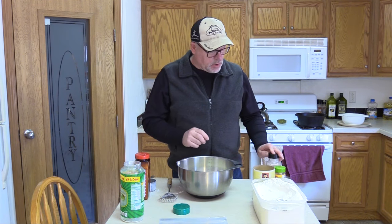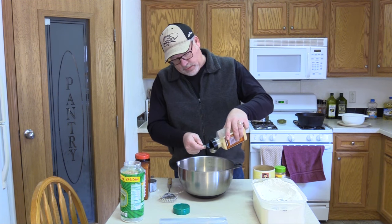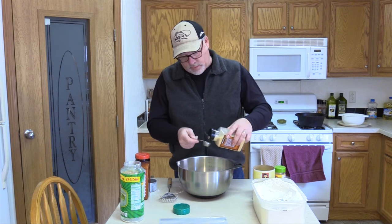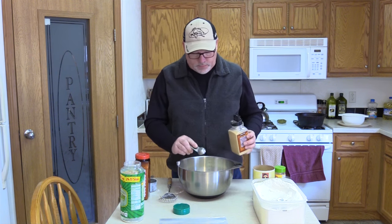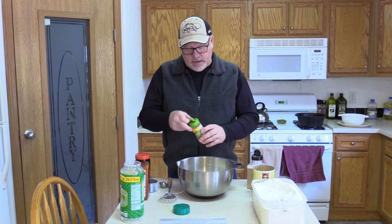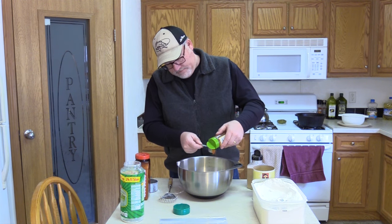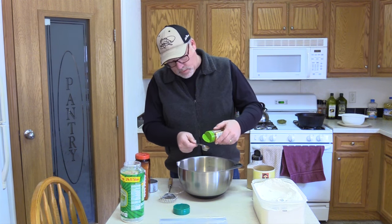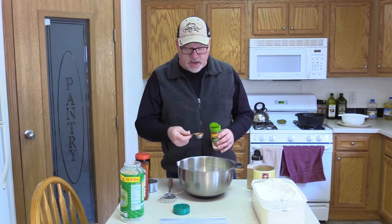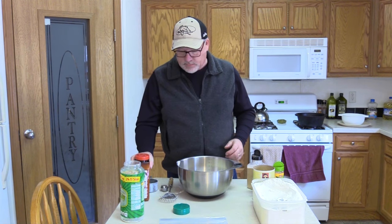Now we're going to add some garlic powder — about a little over a tablespoon. That looks about right. And then I'm going to add some paprika. That's about a tablespoon or just a skosh over a tablespoon.